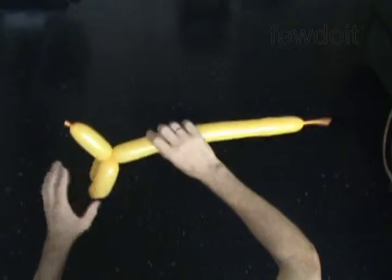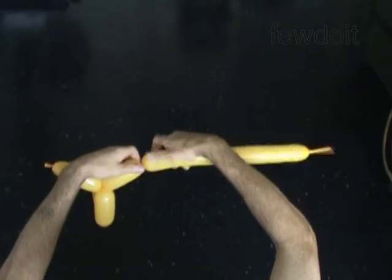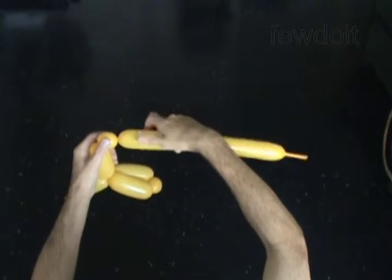The next 3 bubbles you twist to make the second wing. Twist the fifth 4 inch bubble. Twist the sixth 1 inch bubble. Twist the seventh 4 inch bubble. Lock both ends of the chain of the last 3 bubbles in one lock twist.